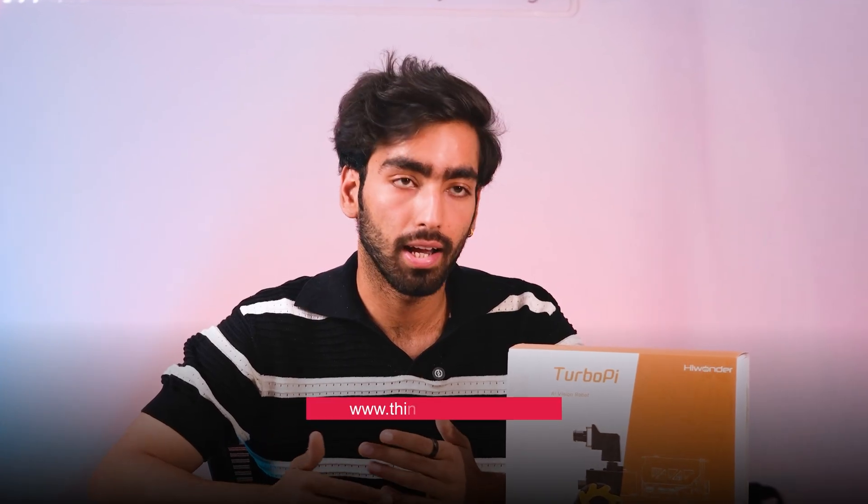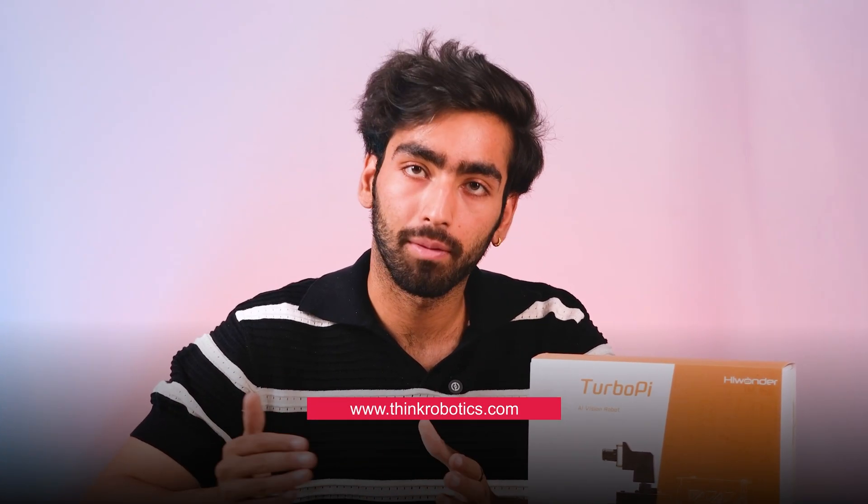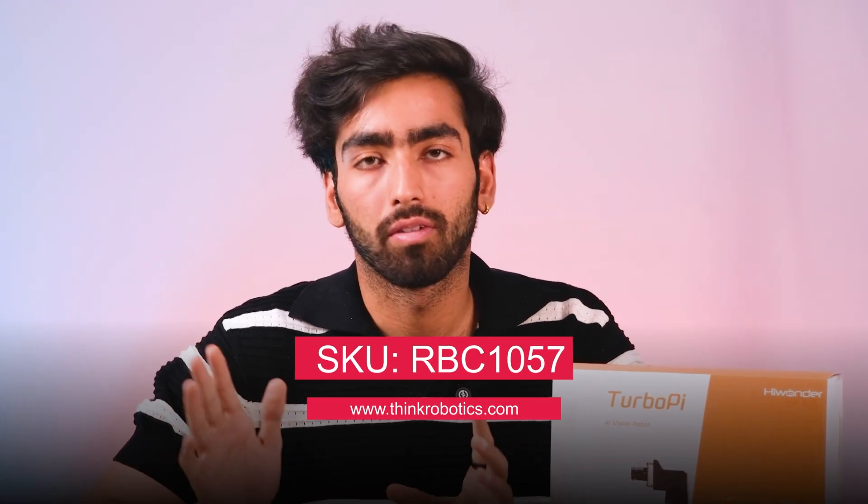You can buy this product at www.thingrobotics.com. The RBC number for your convenience is RBC1057. Thank you.